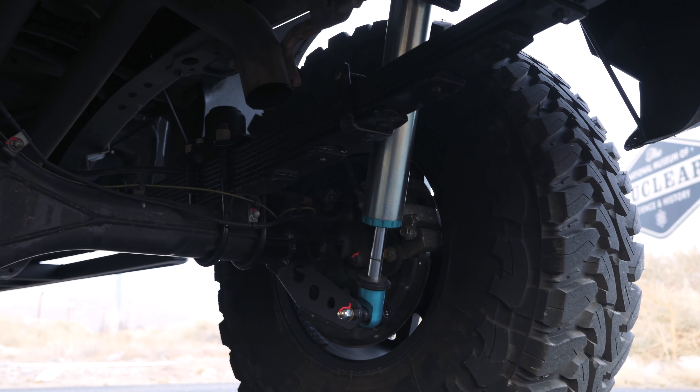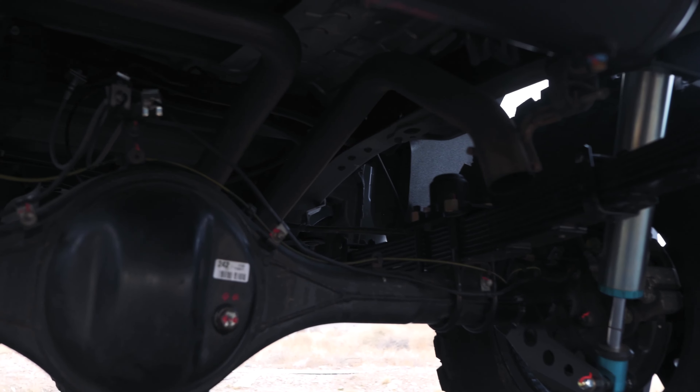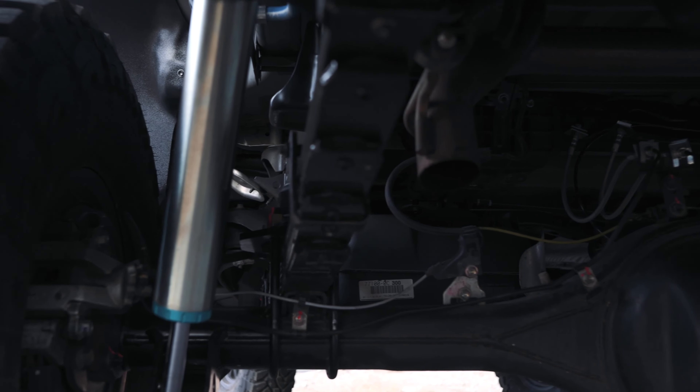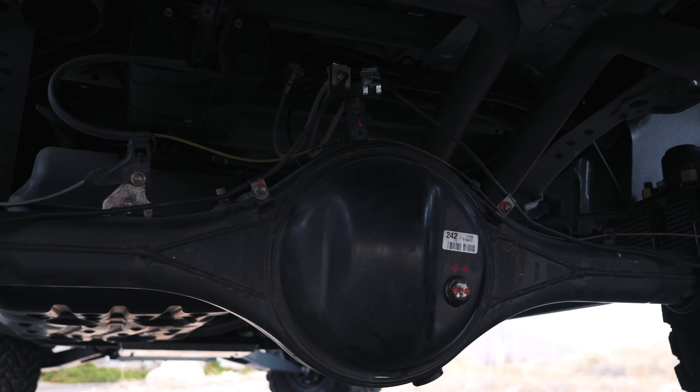You've got plenty of compression and extension travel in the middle as it sits. For drivetrain on this, the truck is re-geared. We're running Nitro Gears 5.29 gear ratio with ARB lockers front and rear.